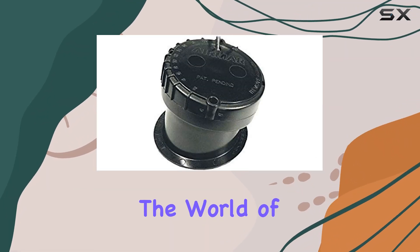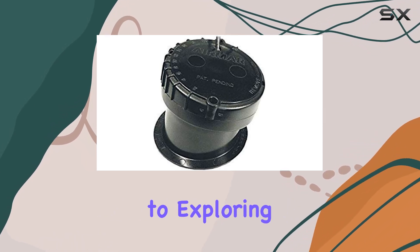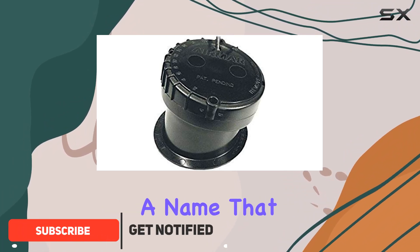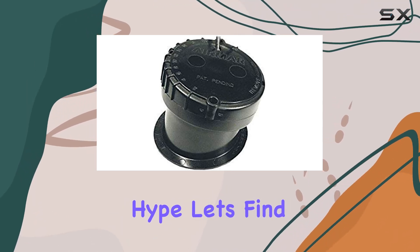Today, we're delving into the world of marine technology with the Garmin Airmar P79 in-hull transducer. When it comes to exploring the depths, having the right equipment is essential, and Garmin is a name that sailors and anglers alike trust. But does the Airmar P79 live up to the hype? Let's find out.